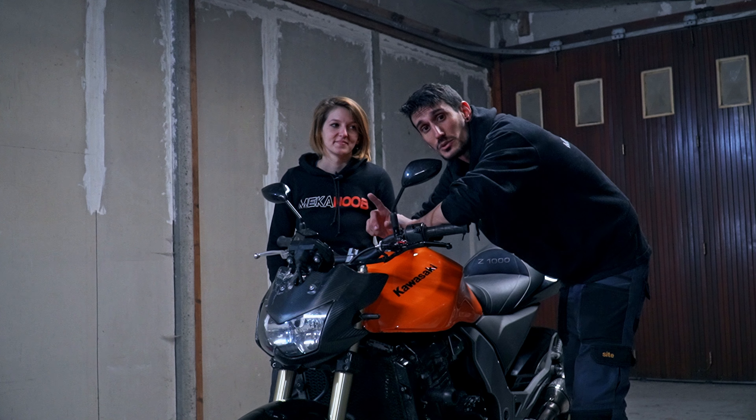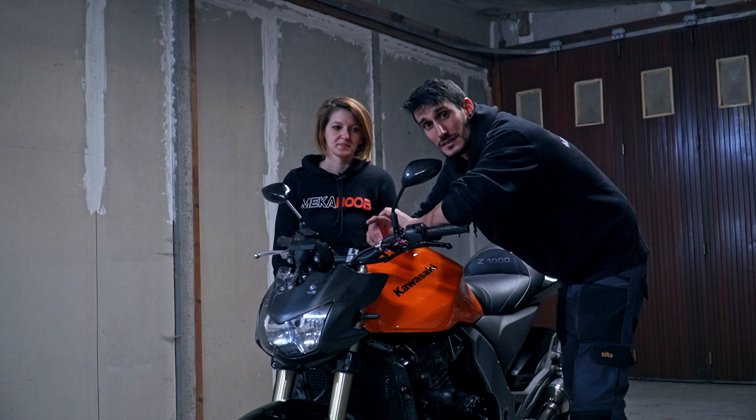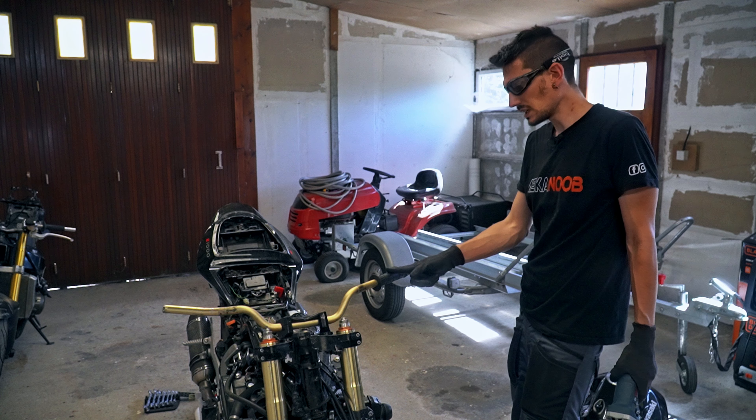This bike, as you can see in the intro images, was in an accident. It's the motorcycle of one of our subscribers, Clément, who crashed with it. He's fine, but the bike was badly damaged. We didn't film all of our repairs due to lack of time, but here are some images.